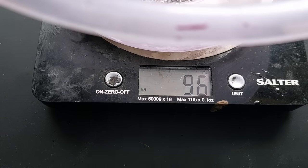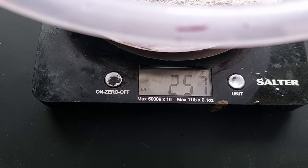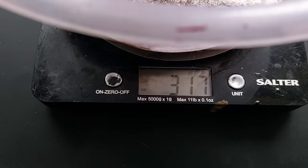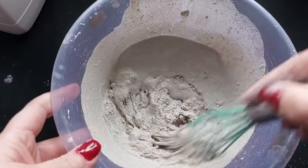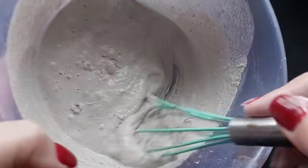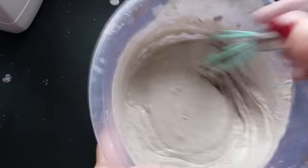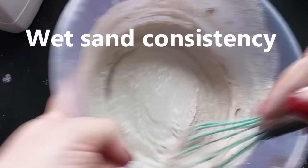That was bang on what I needed for the mold I was using. We are going to be using the standard trinket tray mold. If you have this mold in particular, know that 60 grams liquid to 300 grams powder is absolutely perfect. If you accidentally go over on the weighing scales, you can just pinch some back out or use a pipette to remove some of that water.